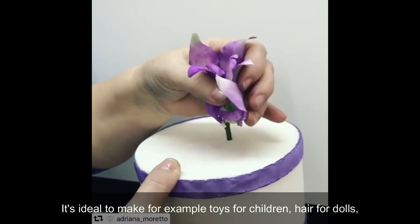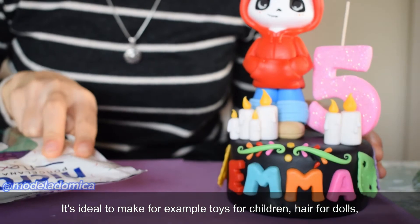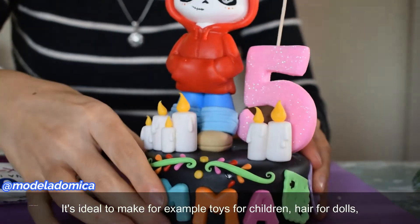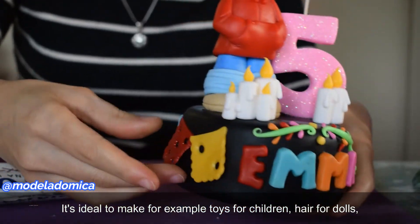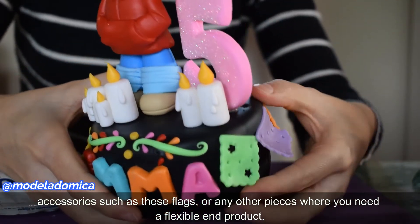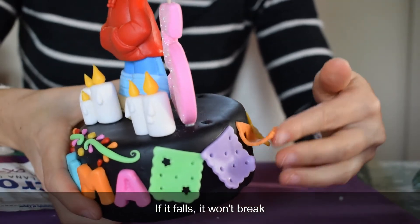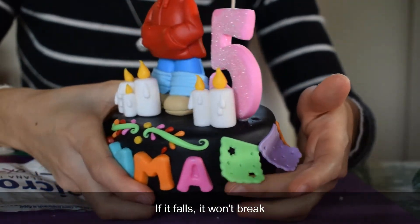It's ideal to make, for example, toys for children, hair for dolls, accessories such as these flags, or any other piece where you need a flexible end product. If it falls, it won't break.